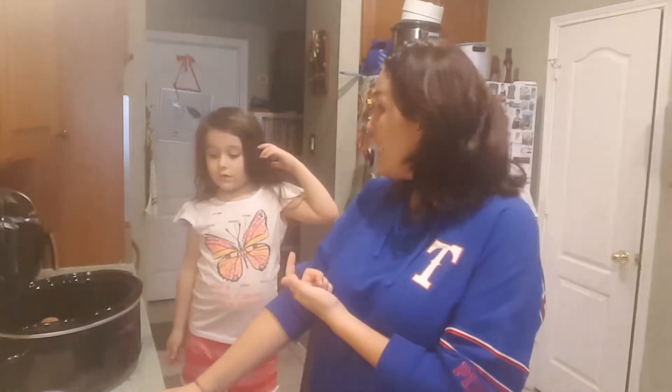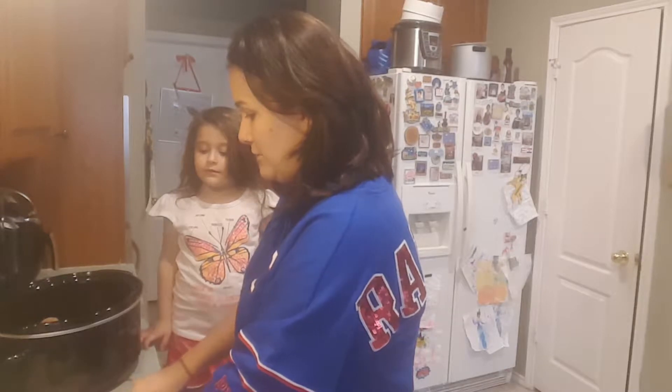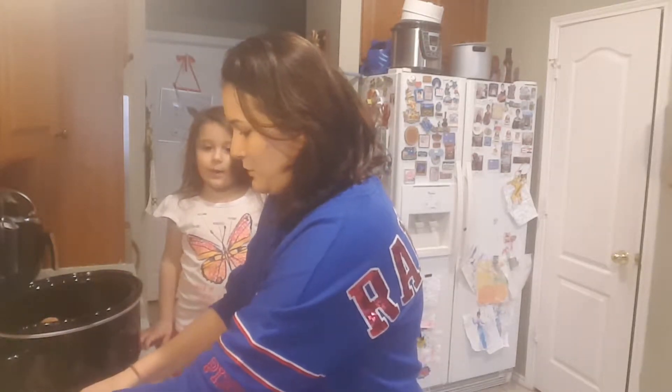This is my daughter Kylie. Say hi Kylie! Hi! She's been waiting to get on YouTube, right? You want to be on Mommy's YouTube channel?